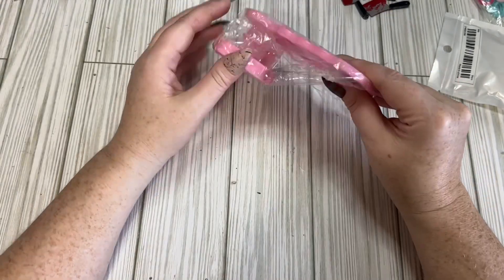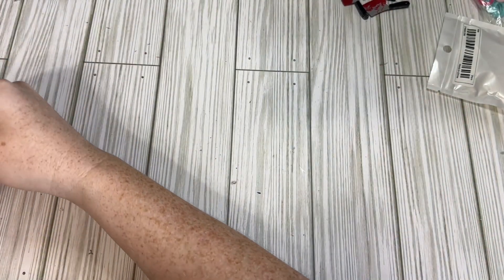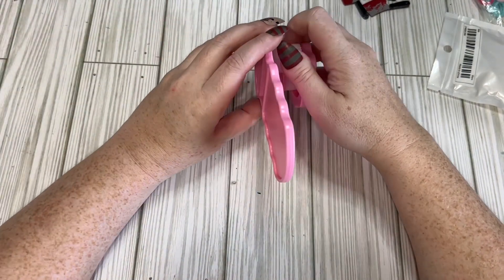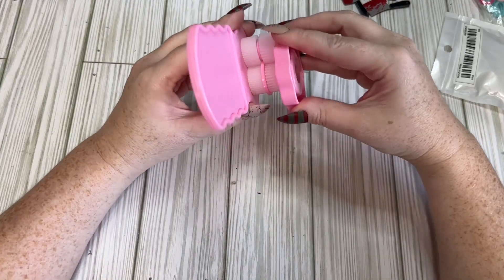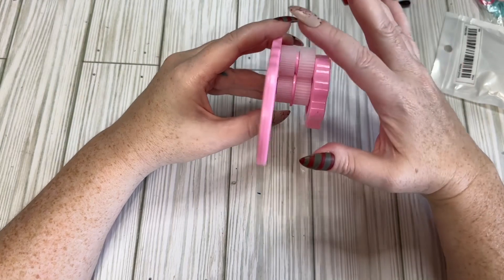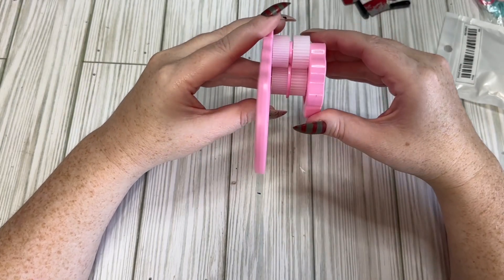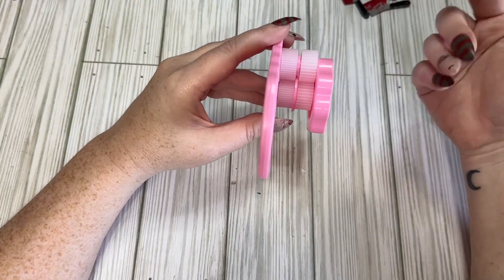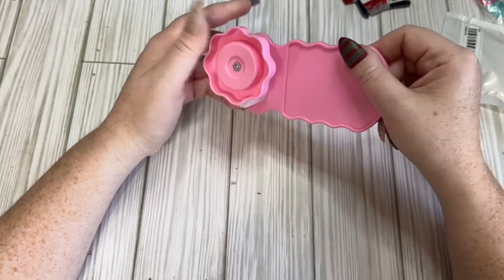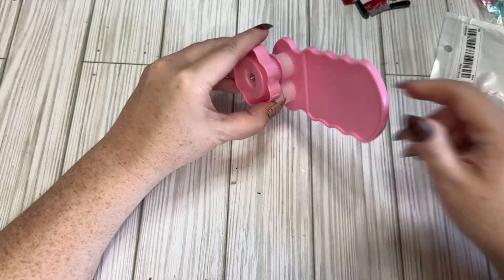I got this paper crimper. I thought about getting a bigger one, but I wanted to play with this first because the bigger ones don't always have the best reviews. I thought this would be good for making tiny rosettes — I really like to make tiny rosettes, but they're not the easiest thing to make. This might work. Let's see if I have a piece of paper.